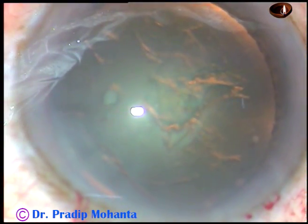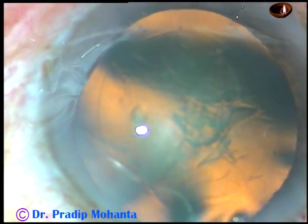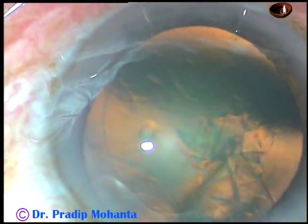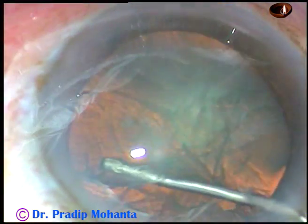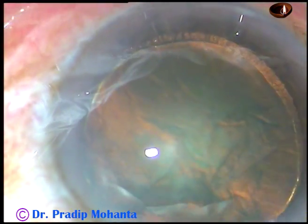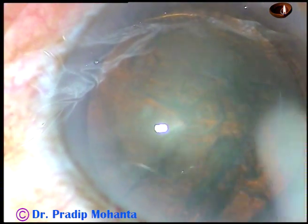And now hydrodissection. Fluid wave is passed just under the anterior capsular rim, and we can see that the fluid wave went to the other side. Hydrodelineation is also done — in this case we can see a faint golden ring.